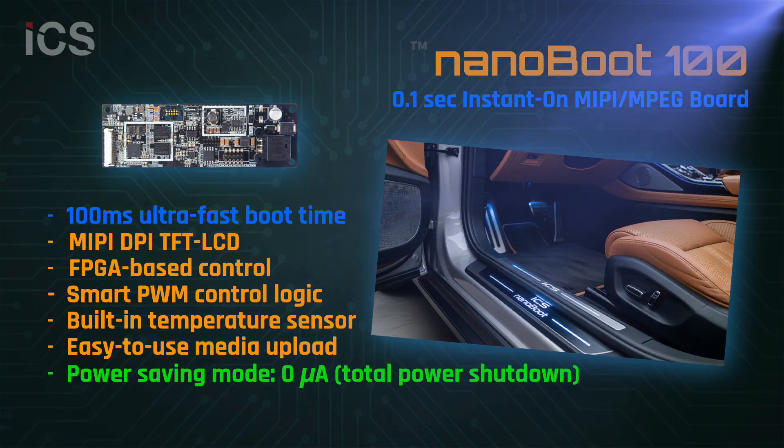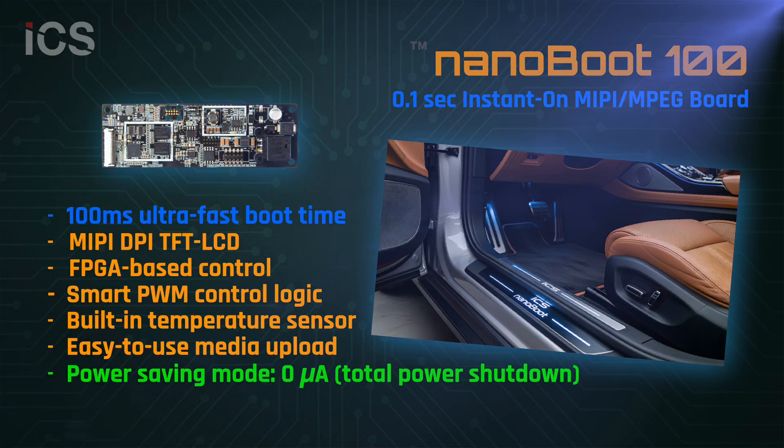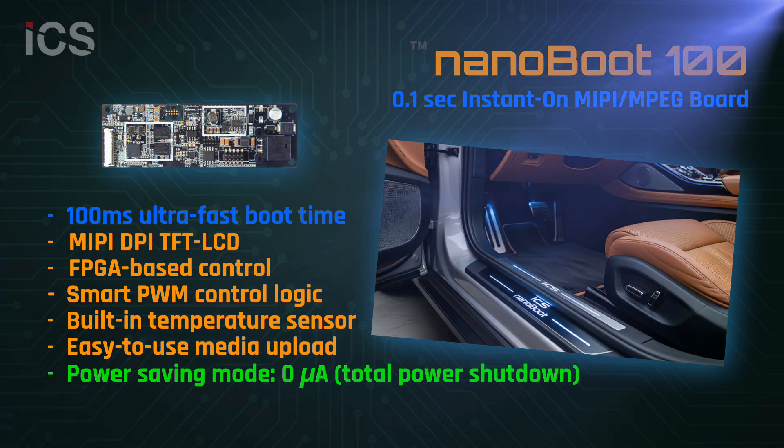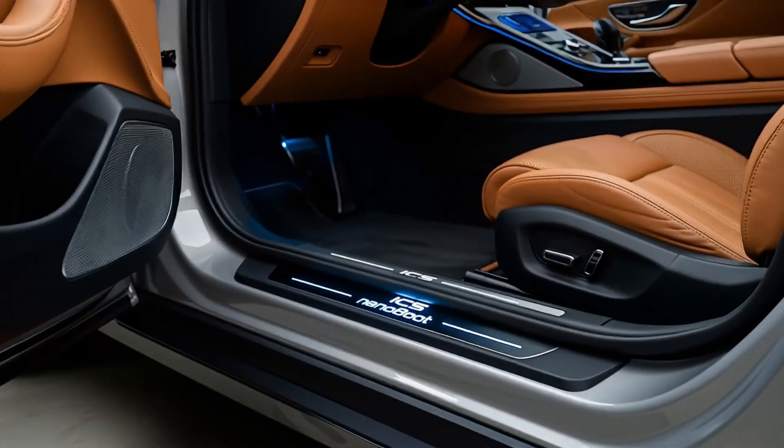Introducing the NanoBoot 100, a breakthrough instant-on controller board designed for next-generation display solutions. With ultra-fast response and versatile design, NanoBoot 100 opens new possibilities for industrial and automotive displays.